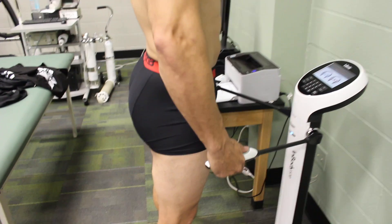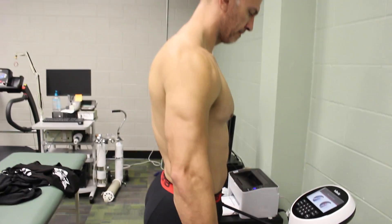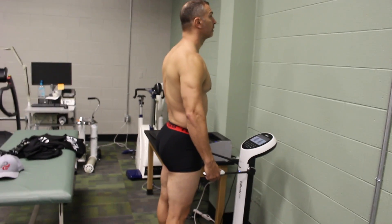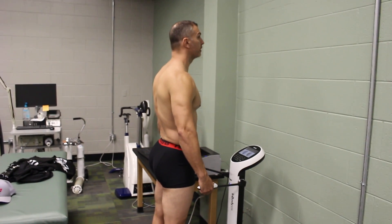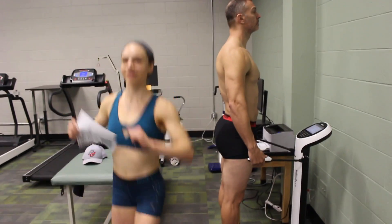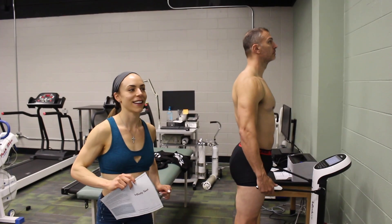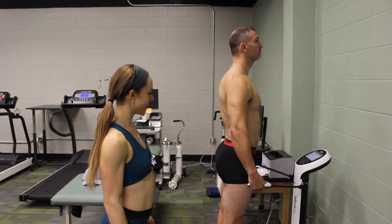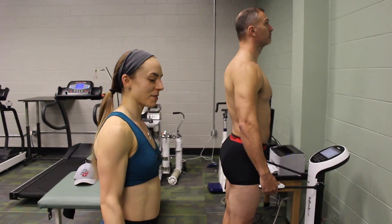I didn't get 5.7% after I worked out, so it obviously shows that Katie is very lean. She just won the figure world championships in November for the WNBF and is only up five or six pounds since then. She's been reverse dieting with intention and she looks great in the gym — so it was very cool to see. I tested at 14-point-something percent body fat.